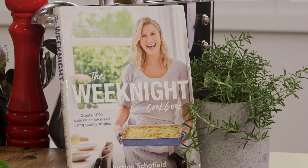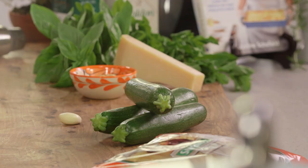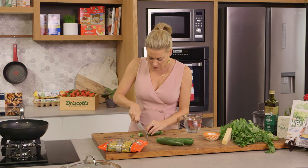In my latest book, The Weeknight Cookbook, I have so many different pasta dishes but this zucchini crema pasta is by far my favourite. It is super simple to do. It almost resembles a pesto but the key ingredient here is zucchini — it's such a versatile vegetable.